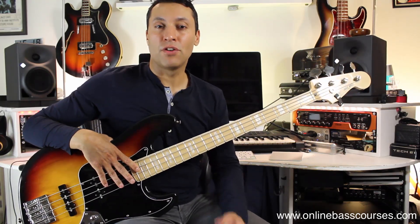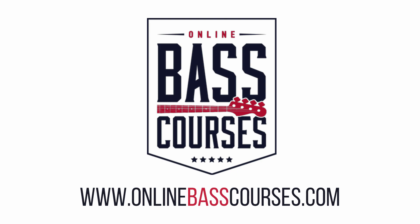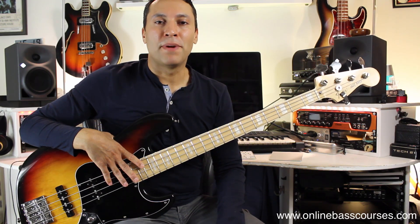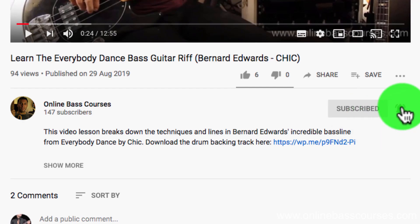In this video I'm going to teach you the magic of the hook with a pop bass line. Hi, I'm Dan from OnlineBassCourses.com and for more bass lines and weekly bass lessons make sure you subscribe by clicking the button below.